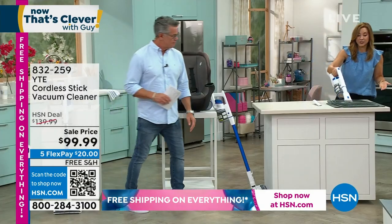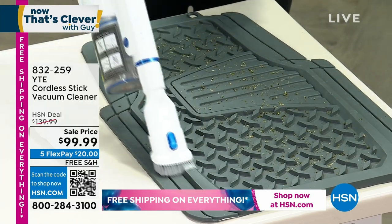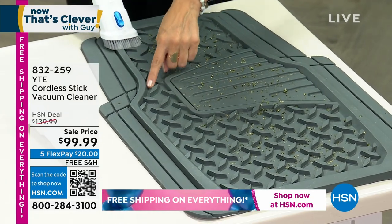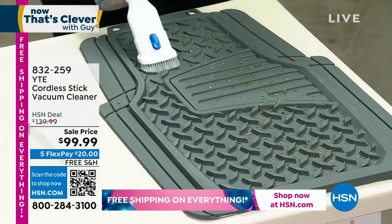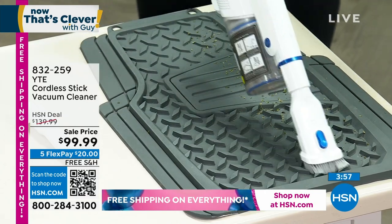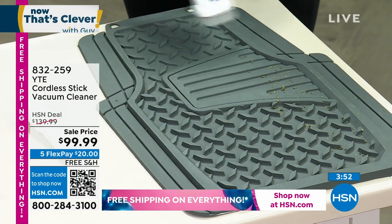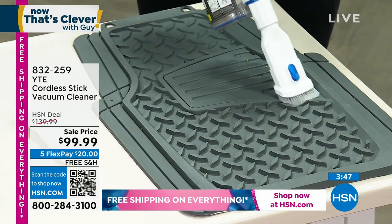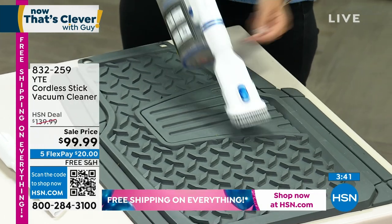I had sand in my car mats the other day — we spent two days at the beach and it was everywhere. Look how deep the crevices are here, look how thick that mat is, and it's able to get it up with ease. Fantastic! And with that soft bristle brush — you may be cleaning delicate things like your computer keys where you get debris. Those little soft bristles — look how soft that is. You don't have to worry about it hurting your keys whatsoever.